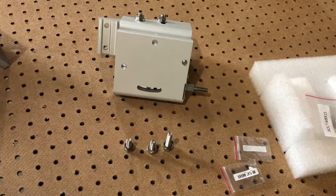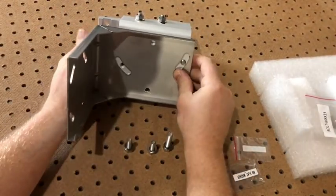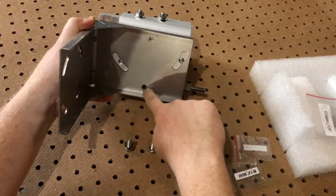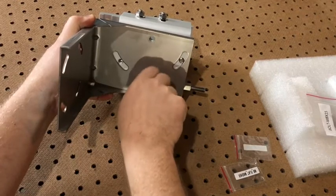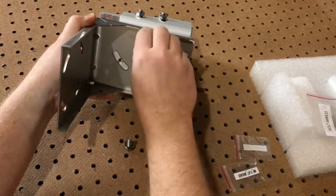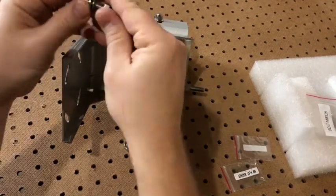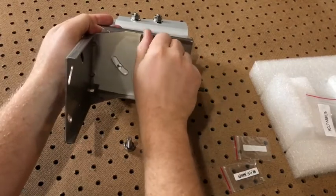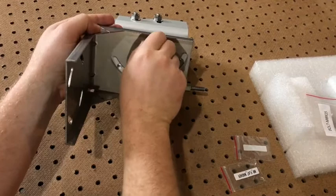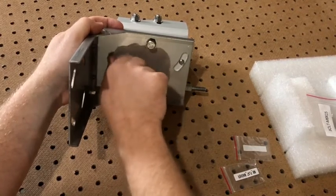Next I will get the L bracket and position it onto the main bracket assembly. Your 40 millimeter bolt is used for the vertical positioning slot here, and then your two 25 millimeter bolts will go into these two positions.